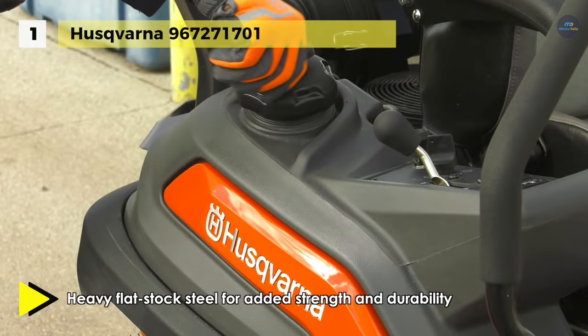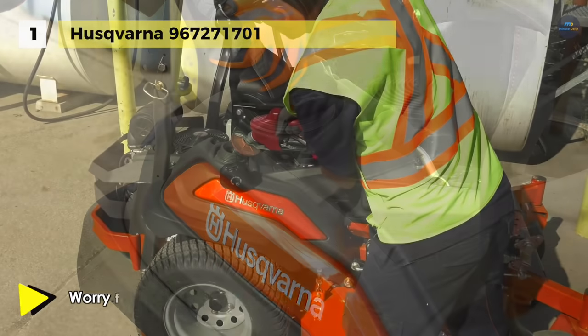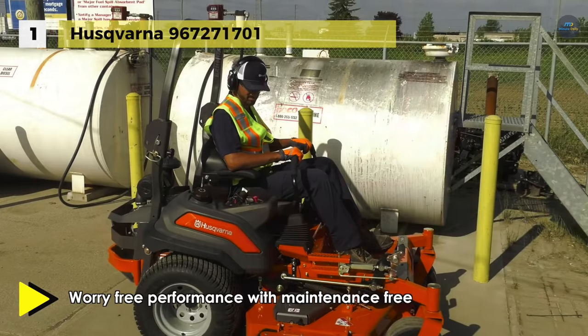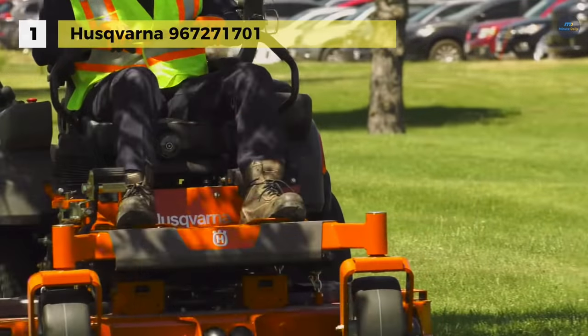The deck lift system is spring-assisted for ease of use and conveniently located within easy reach of the operator. Moreover, the robust frame and casters ensure durability and reduce chassis flex. It is also equipped with a 23-horsepower Kawasaki engine that provides reliable startups and a max speed of 6.5 miles per hour.